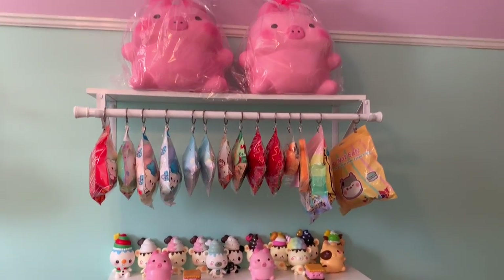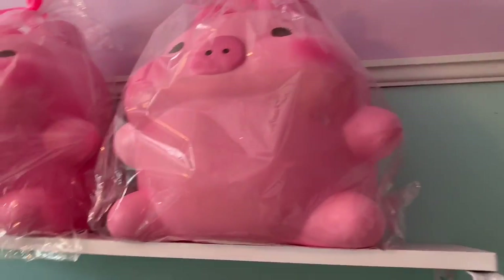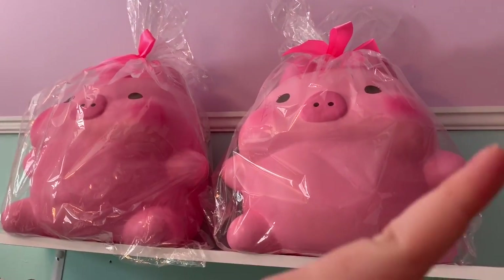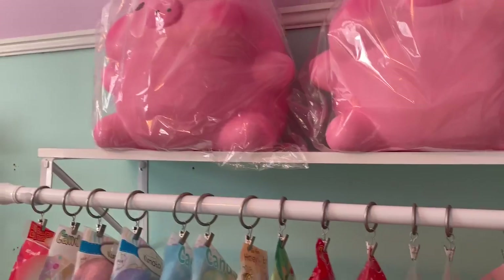On top of that I have my two giant marshmallows. If you guys have not checked out the video where I got these, I will link it up in the iCard. But yeah I got my two jumbo marshmallows up there.